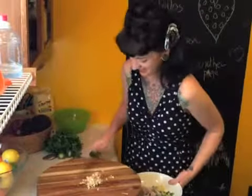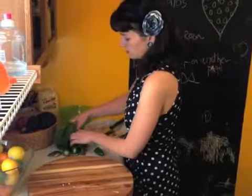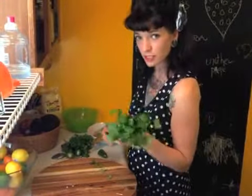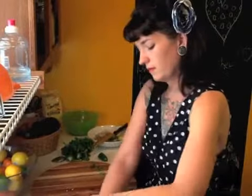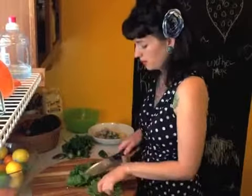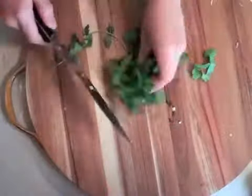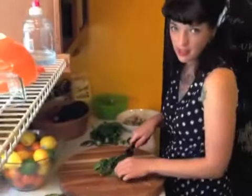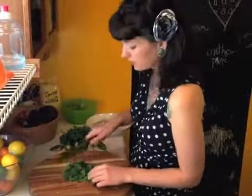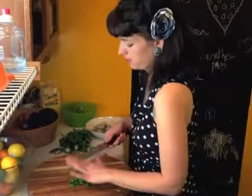Make sure you wash your cilantro — people apparently stick their faces in it at the grocery store to smell it. You're looking for about a quarter cup once it's chopped up. I like a lot of cilantro in guacamole. If you hate cilantro, you can leave it out and use at least a little Italian parsley to give it a fresh, green, herbal taste — but if you don't hate it, put it all in.